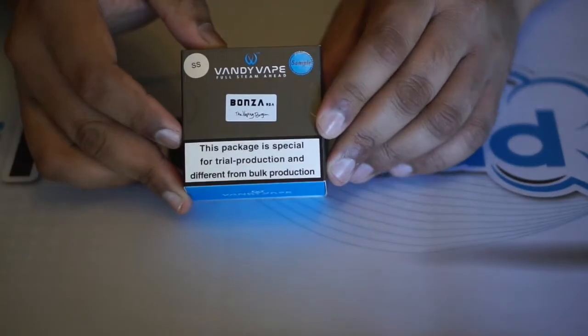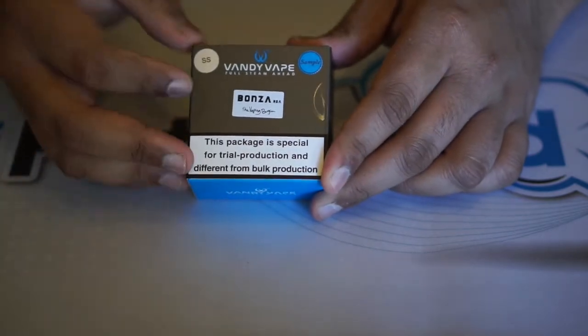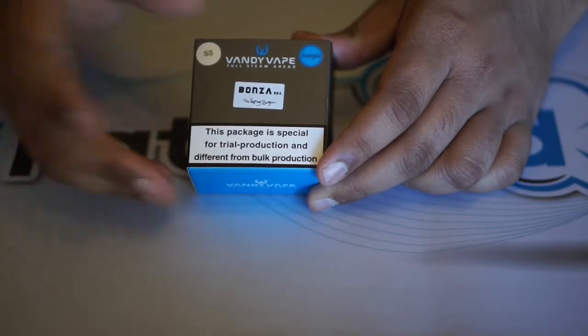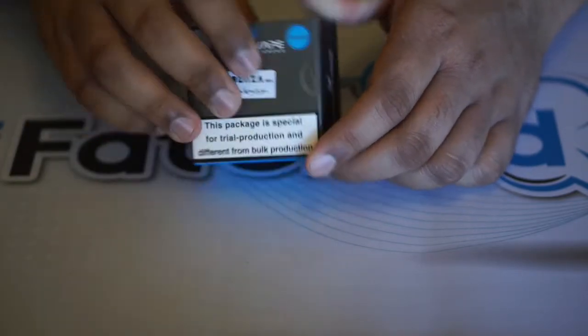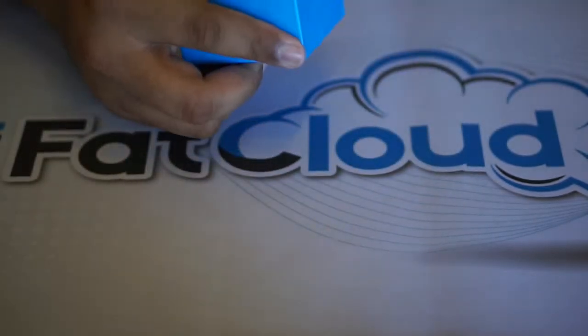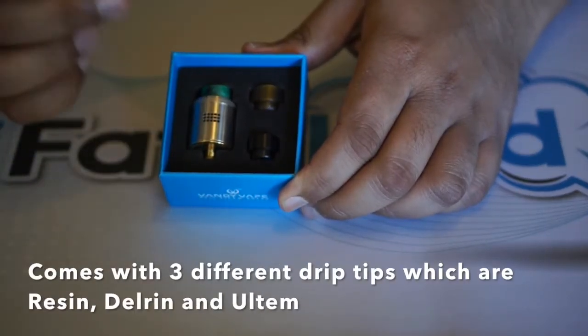Here we are up close with the Bonza RDA by Vandy Vape and the Vaping Bogan. This is sample packaging, but going by their previous packaging I'm sure it'll be good. This is the stainless steel color. On the back of the sample you get some minor product information.